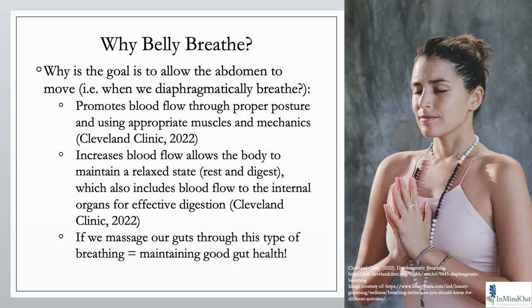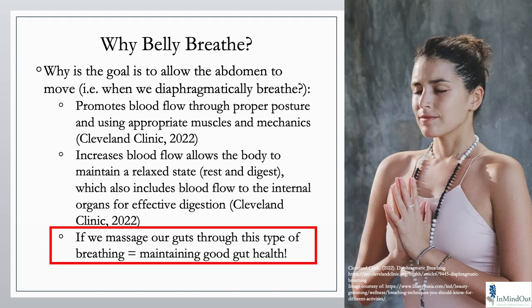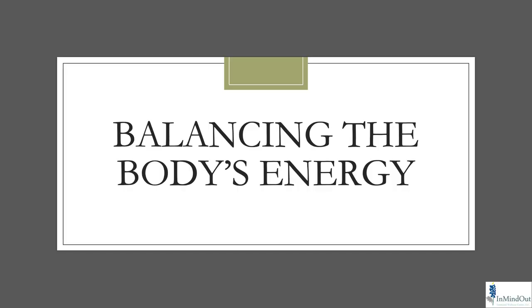Why do we want to belly breathe instead of chest breathe? When we breathe in our belly it promotes blood flow through correct posture, and gets blood flow to the guts and intestines — massaging them and maintaining good gut health. There's a reason this has such a high efficacy rating for people with IBS. It's not just pushing the belly out and pulling it in — we're learning how to soften those guts and really get them to move.